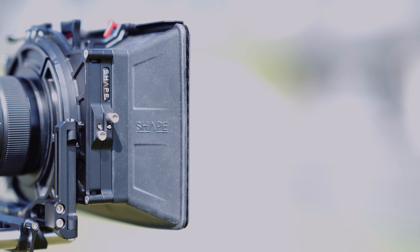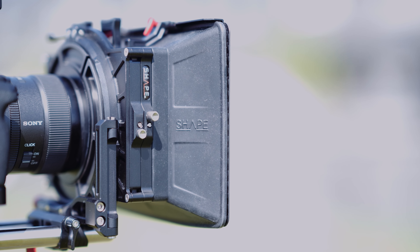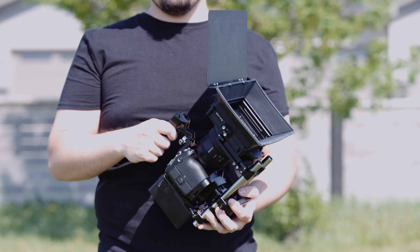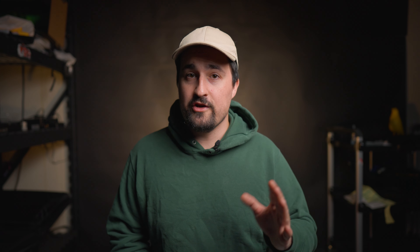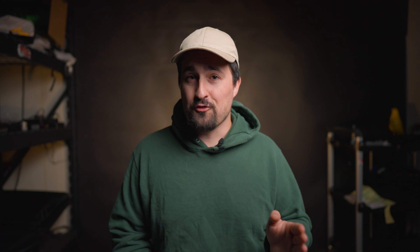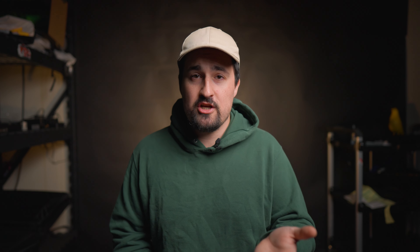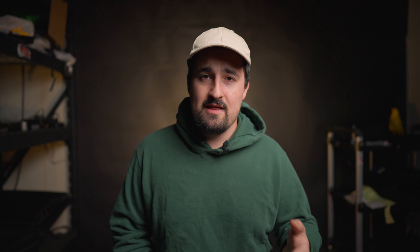The Shape matte box also includes a carbon fiber French flag with adjustable aluminum tension knobs. This will help you control light into your lens from the top, but if you want to control light from the sides, you'll have to find a different solution — there's no way to mount side flags. You can buy accessory flags that clip onto your rig, but Shape doesn't sell them. If you're really worried about light coming in from the side, Shape does sell a more expensive matte box called the MCF 456, their top-tier matte box, which comes with side flags.